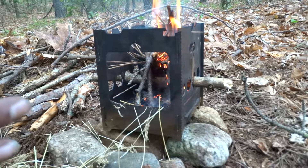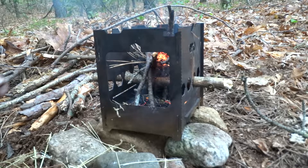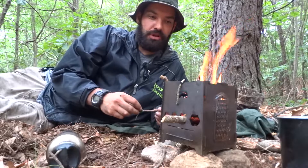The key thing to using a wood stove like this is — see how I have it braced up off the ground on these rocks? This way air can get underneath, and also coals do fall through the bottom holes there sometimes, so you want to be careful with the area below it.